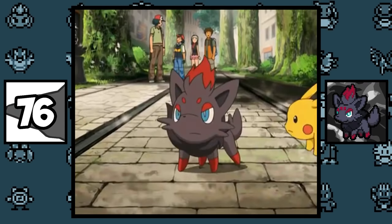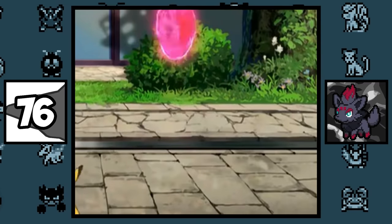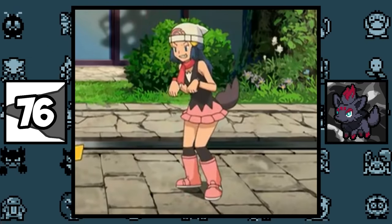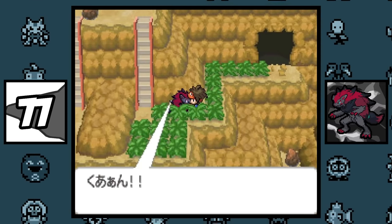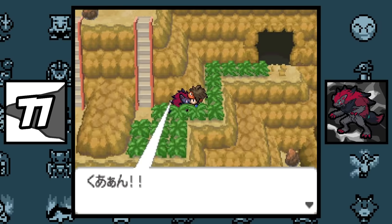On top of being able to transform into Pokémon, Zorua can transform into humans as well, though sometimes it's not perfect because its tail is left over. There was a glitch in the Japanese version of Pokémon Black and White 2 where a falling Zoroark could literally freeze and softlock you in the game.